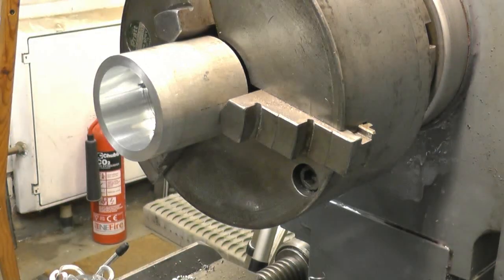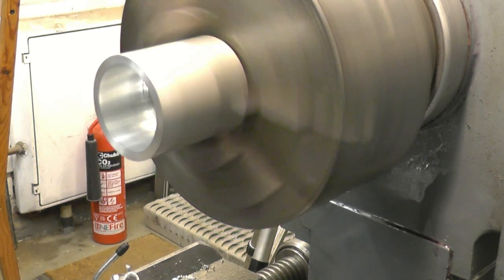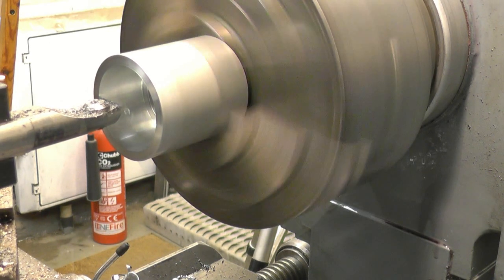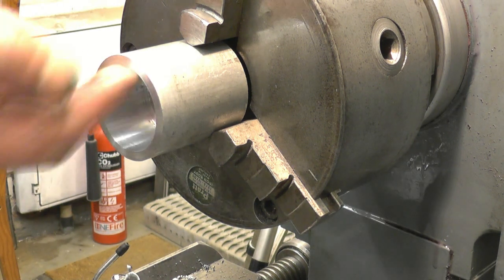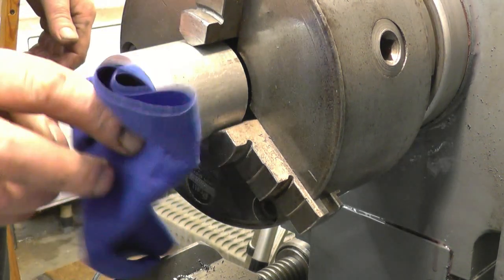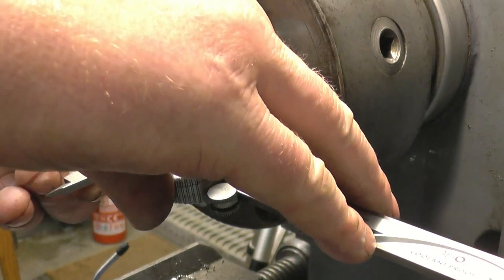You get nasty stringy chips off aluminium — horrible stuff it is. Just about down to size now. I'll take one more cut, a spring cut. I am just feeding this by hand. That is bang on size there.